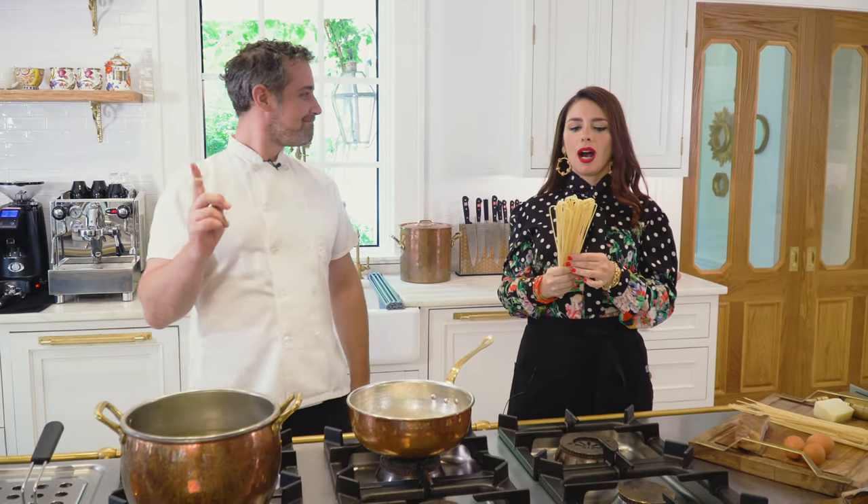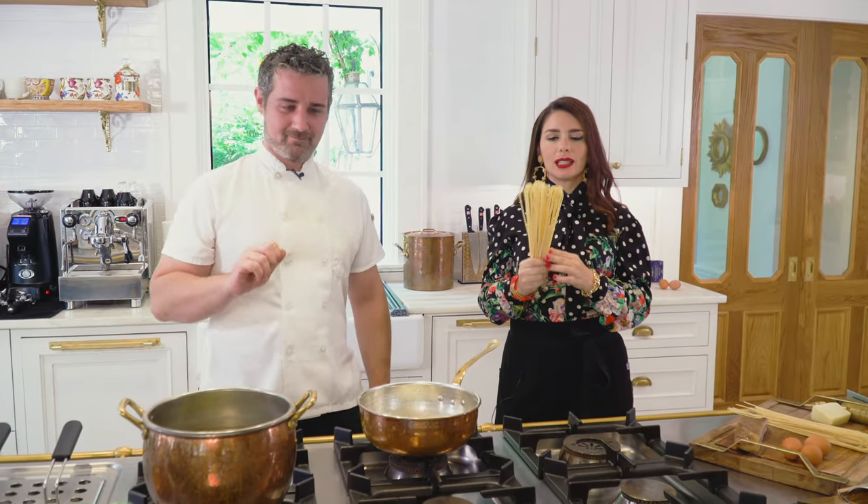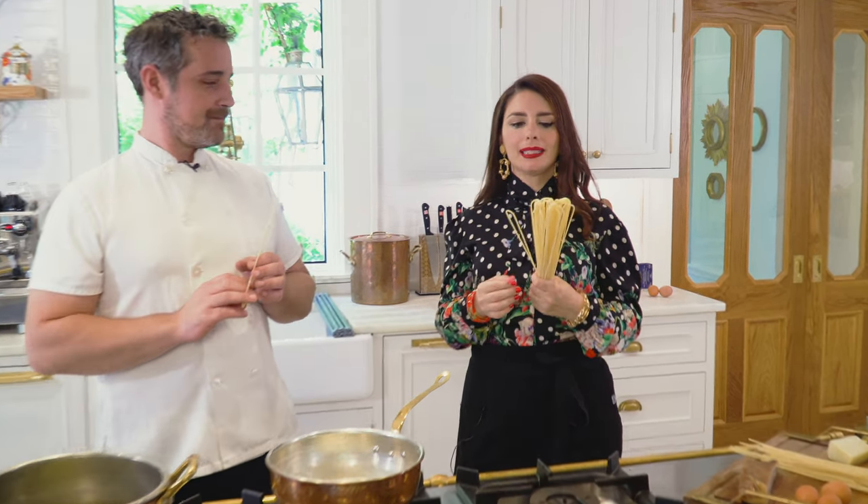These spaghetti are slow dried at low temperature, and they are made with bronze dies, and they come out with a very rough surface, which is perfect for carbonara because the sauce will combine and hug like crazy.